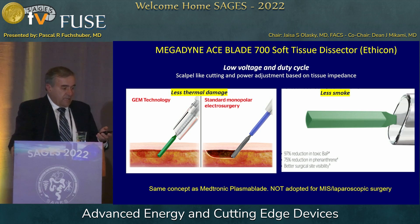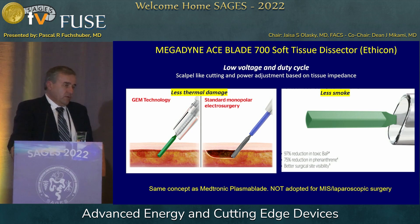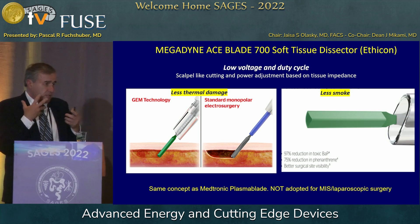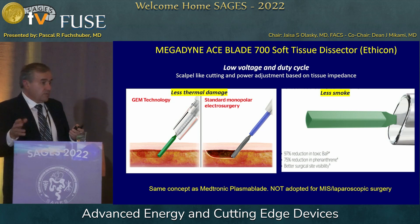This is an example of an Ethicon device, the Megadyne device — the same concept as the Medtronic device shown before. Here the metal is insulated in addition to prevent sticking. They're very nice for small things like lymph node dissections on a mastectomy, or ENT procedures where you don't want sparks, because that can cause fires in the trachea.